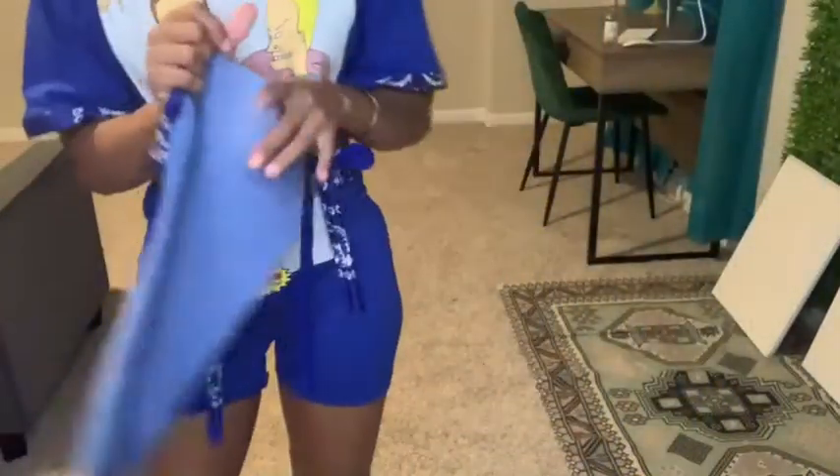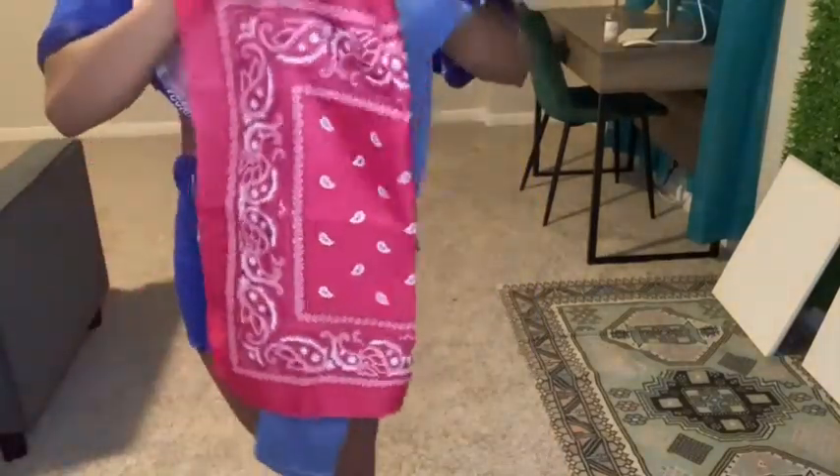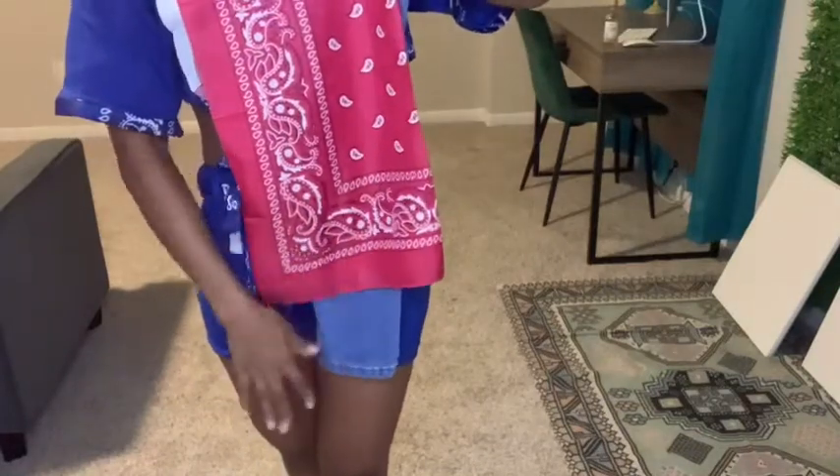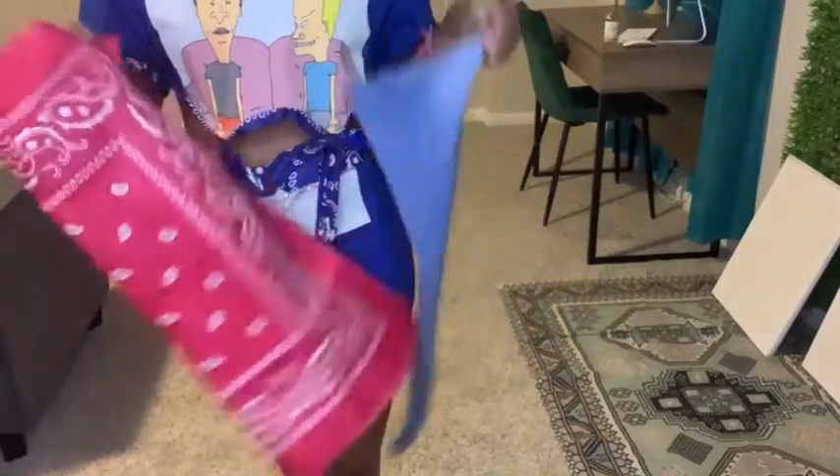Alright guys, so to make the bottom of the jeans and add height, you want to take a standard bandana and line it up to see how many you need. I'm going to need one and a half, so for both legs I'm going to need three bandanas.